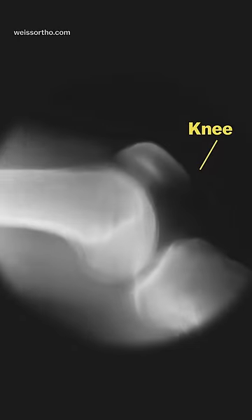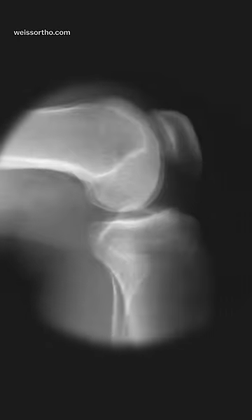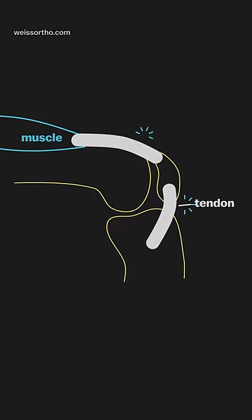This is different from the pop you hear when you stand up quickly. That sound is most likely from the tendons snapping when they slide over bones.